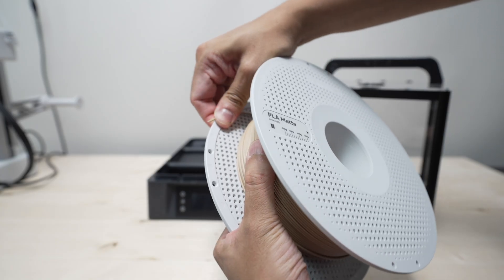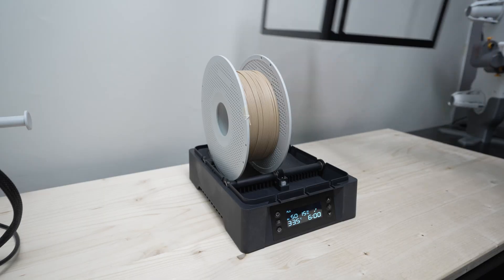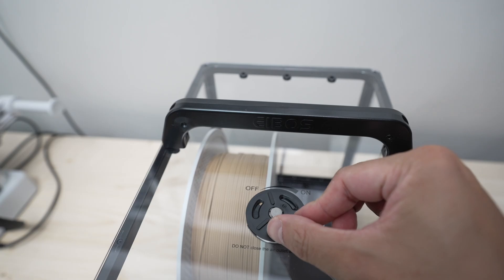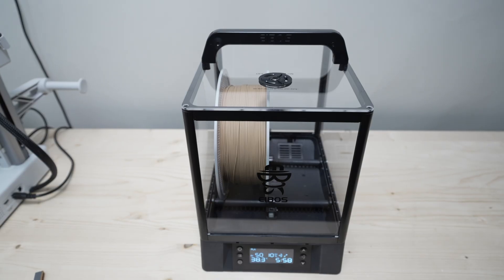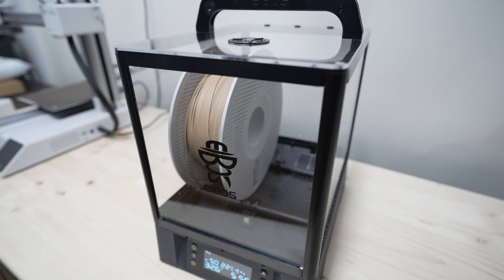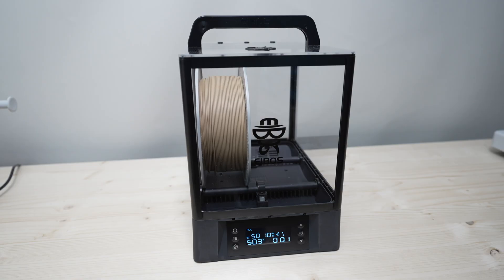I'm going to dry this filament for six hours at 50 degrees Celsius. You also want to make sure that the vent is open so the humidity can escape while you dry your filament. One thing I noticed is that at the lowest heating level this dryer is really quiet, and I love how the spool gets rotated every three seconds so every part of the filament is evenly heated.